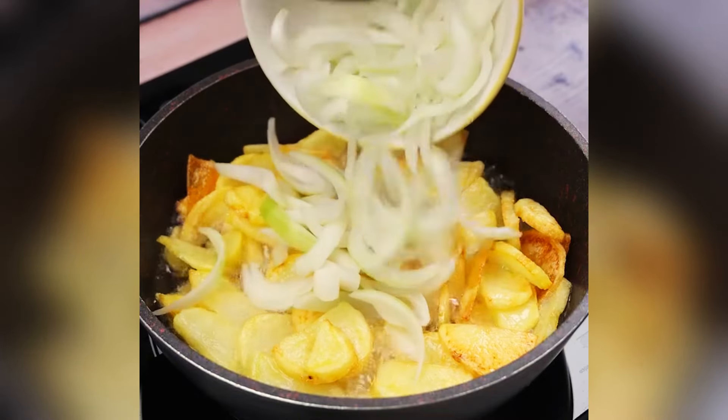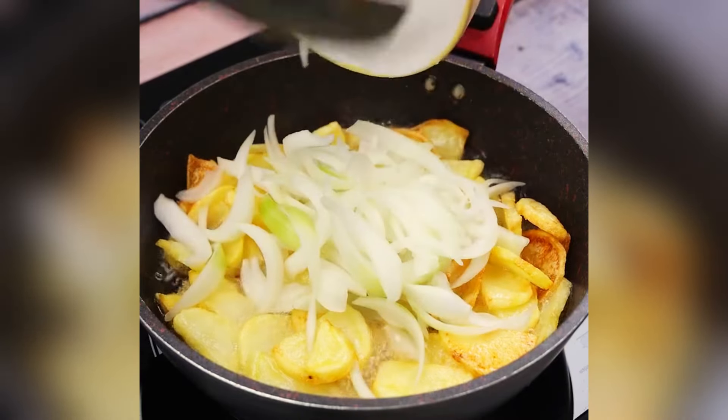If you have potatoes and onions at home, make this delicious recipe for your dinner.